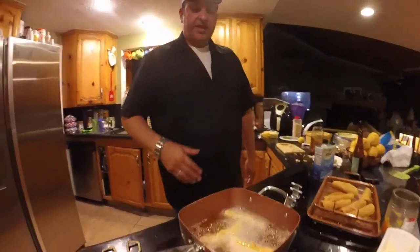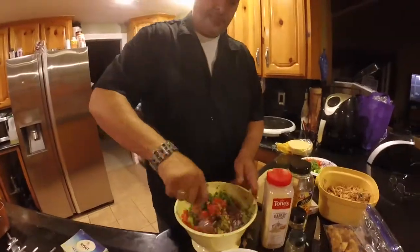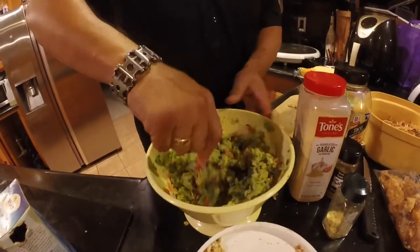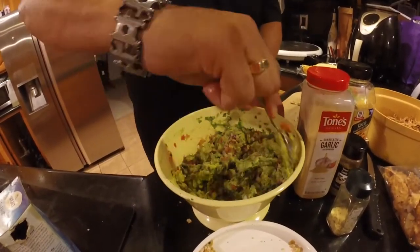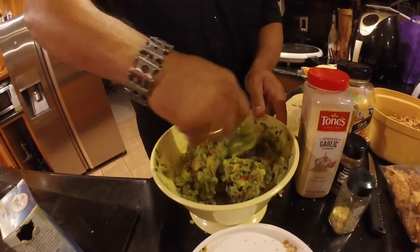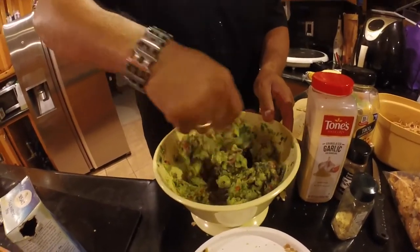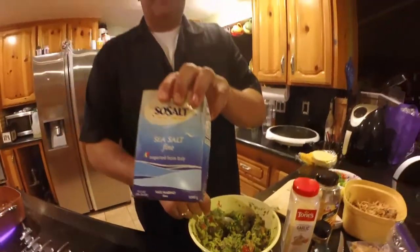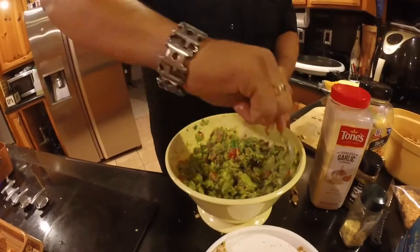Let those guys take a bath and let's go ahead and mix up our guacamole. If you forget all the ingredients, it's pretty simple — make some pico de gallo and add it to some smashed up avocado. I forgot to mention we also use a little bit of sea salt in here too. You can see it's starting to take form.